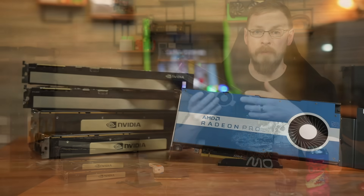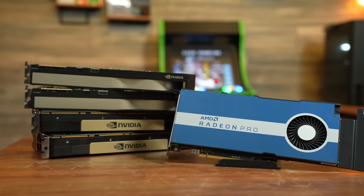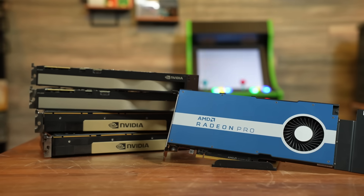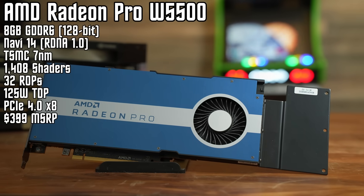Last month, I snagged this card on eBay mainly to see if it would be a great option for using in a gaming VM. I wanted a GPU that was a single slot, used relatively low power, and had eight gigabytes of video memory for 1080p and medium gaming. And what I found was this: the AMD Radeon Pro W5500 8GB.